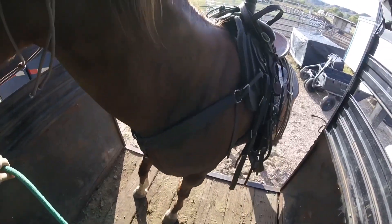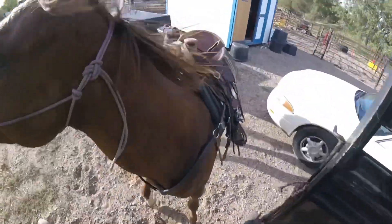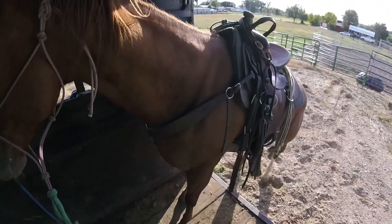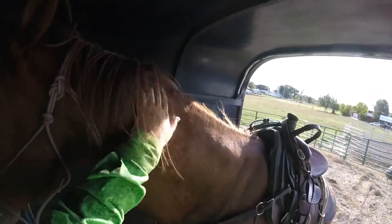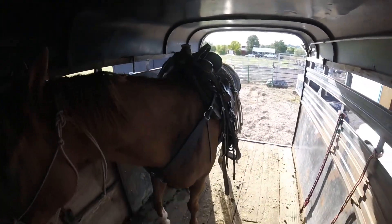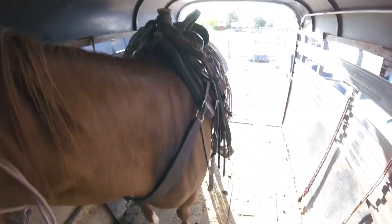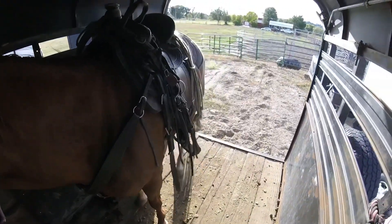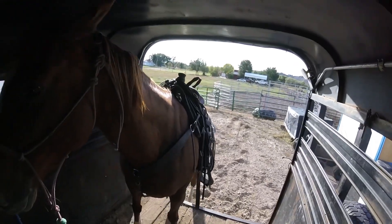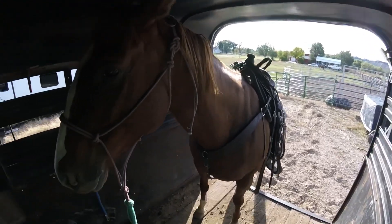She doesn't do well with pressure — forward pressure. We'll show her how she needs to operate. I just want her to stand here and not fidget. I want her to find that there's a place of rest inside the trailer and when she's half in and half out. I want her to look for that place of rest when she's backing out, instead of just flying backwards out of the trailer.